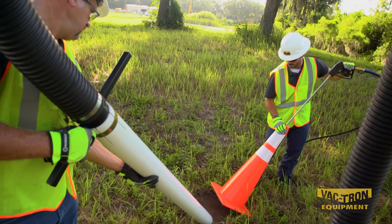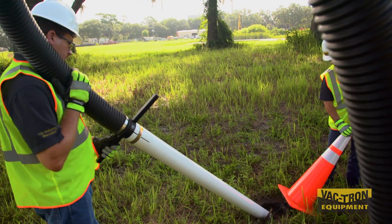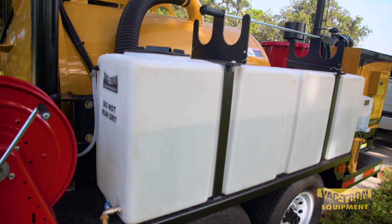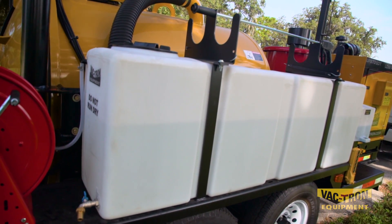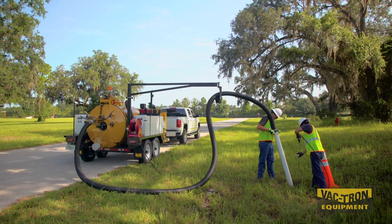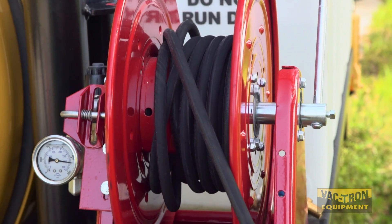Reverse pressure is standard and allows the operator to offload liquids and remove debris from the vacuum hose. These units are equipped with high-pressure water systems with water capacities up to 400 gallons, helping to keep the crews on the job site longer. Vactron only uses top quality hose reels for reliable performance.